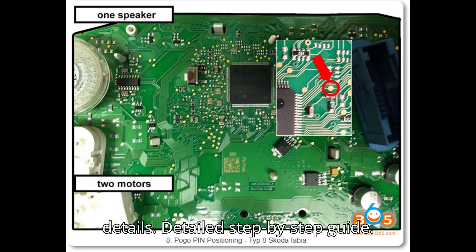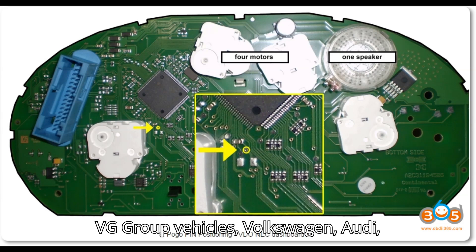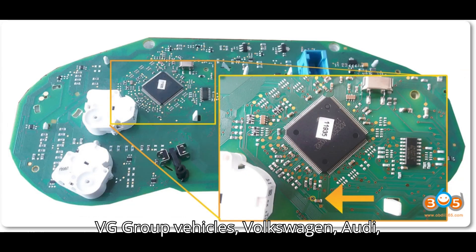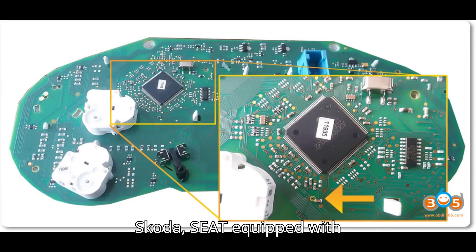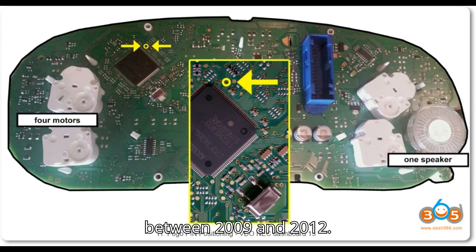Detailed step-by-step guide. Step 1: Identify the vehicle and dashboard. Applicable vehicles: VAG group vehicles — Volkswagen, Audi, Skoda, SEAT — equipped with VDO UDS or Micronas dashboards produced between 2009 and 2012.